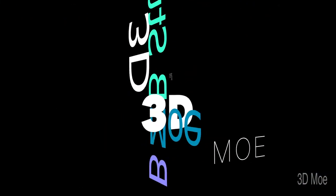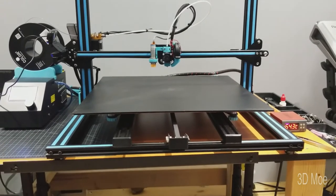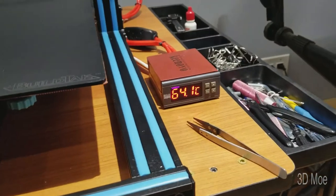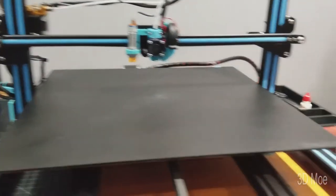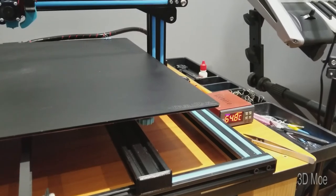I want to show you guys how my startup script goes and how everything works now. This is my CR-10-S5 with the Kenevo heated bed from Tiny Machines. I want to go ahead and show you guys my startup script and how it basically turns off and on during the probe setup. Let's shoot over to the computer real fast.